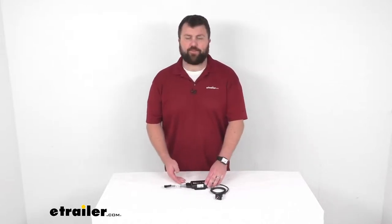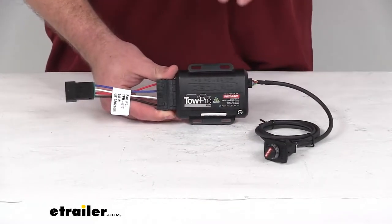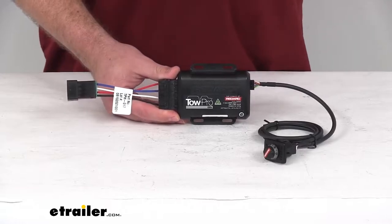Hi there, I'm Michael with eTrailer.com. Today we're going to take a quick look at this Redarc TowPro Elite Brake Controller for your Tekonsha wiring.